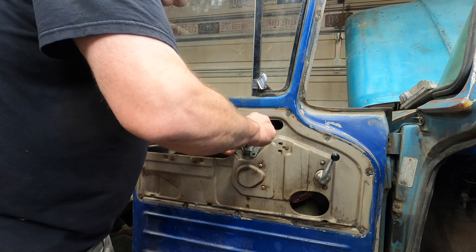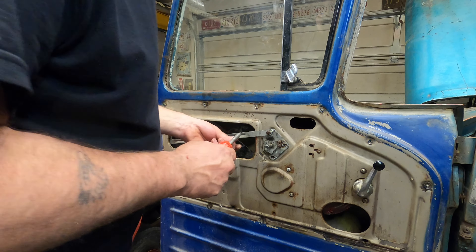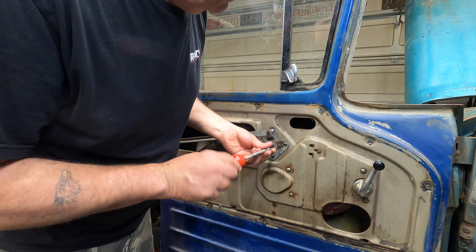Look at this weld job here — it looks like someone was already into this. These guys are going to go on the bottom of this rail that runs straight down for the track for the front of the window, and also this rail off of here. I'll stick those guys on and call her done.